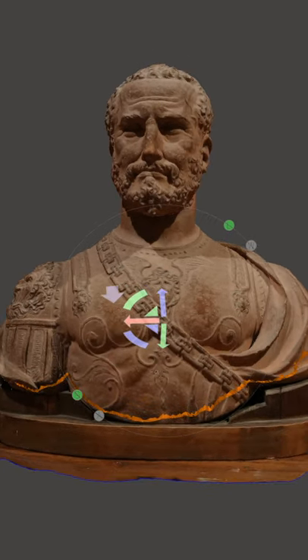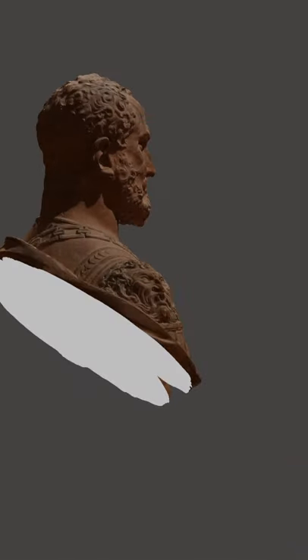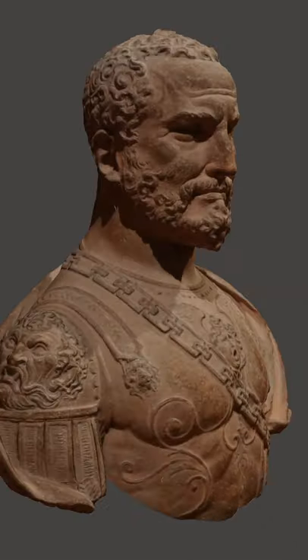I usually do this in MeshMixer — it's a great way to make a plain cut, which gives us a nice, even surface. Now we have a 3D model that's ready to upload onto Sketchfab.